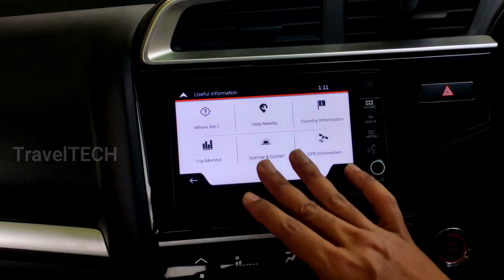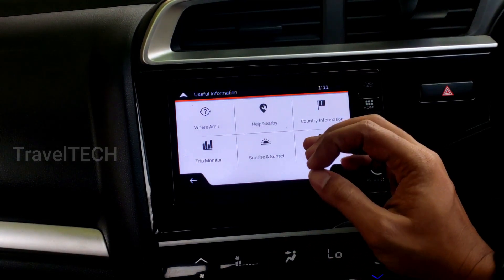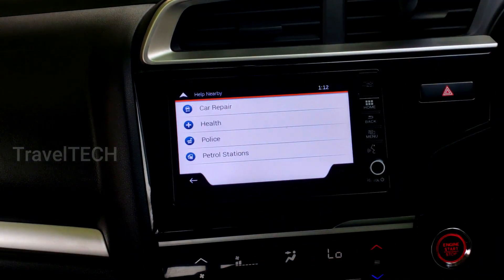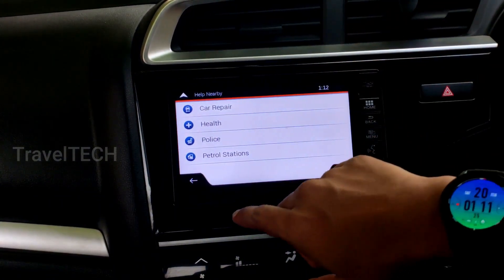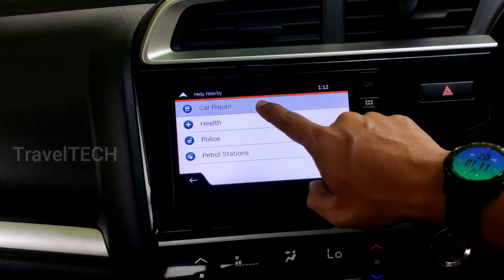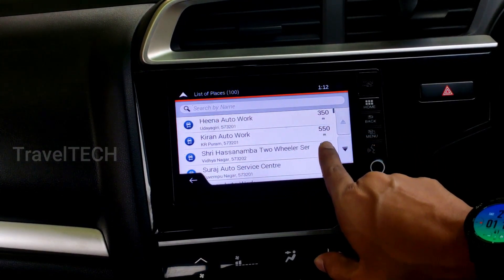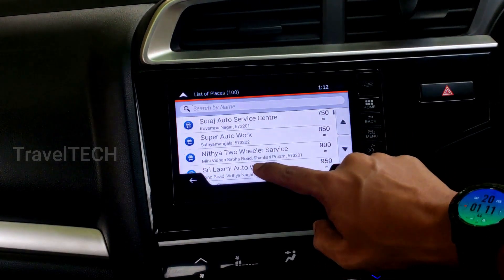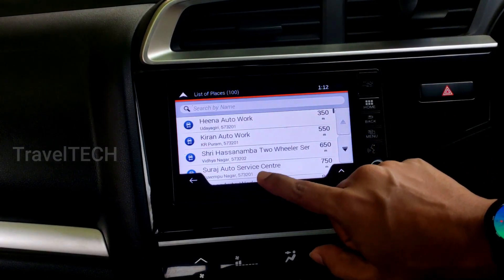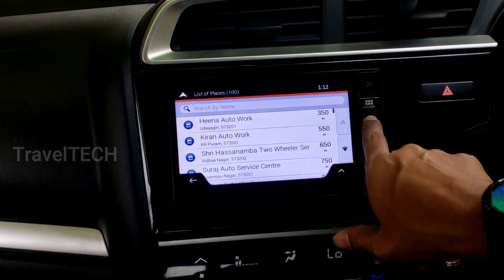It gives you the exact latitude and longitude accessed by the GPS. The second option is 'Help Nearby' — very useful when you're traveling in an unknown area. Some of the nearby features included are car repair, health, police, and petrol station. If you click on the car repair option, it shows the nearest automobile workshops — for example, the nearest one is at 350 meters and the second at 550 meters. Very useful in case of a car breakdown or technical issue.